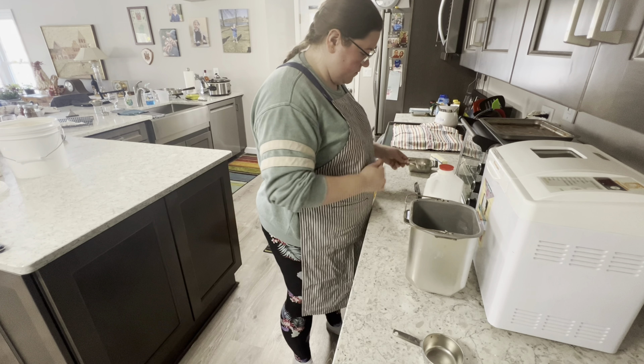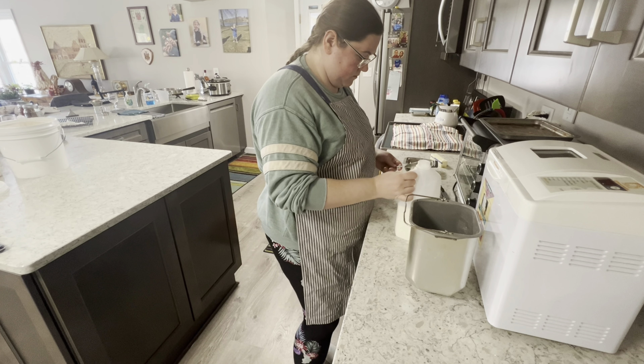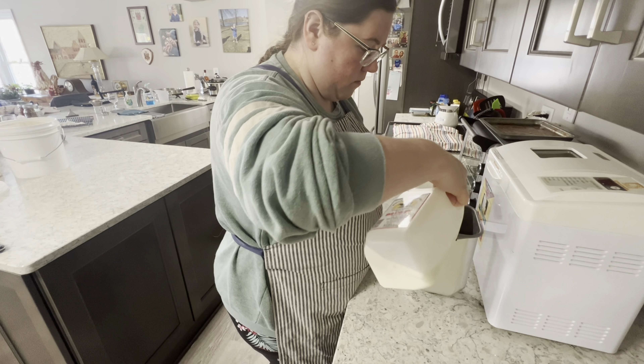For this recipe you'll need milk, yeast, sugar, softened butter, salt, ground cardamom, eggs, and flour.